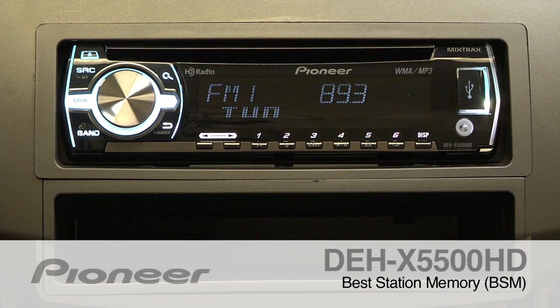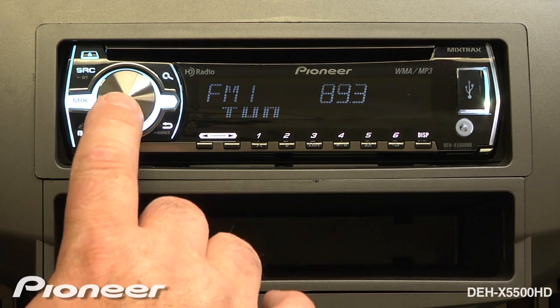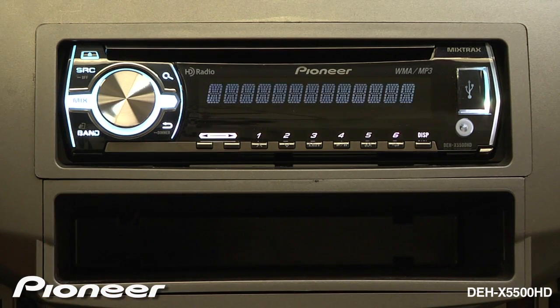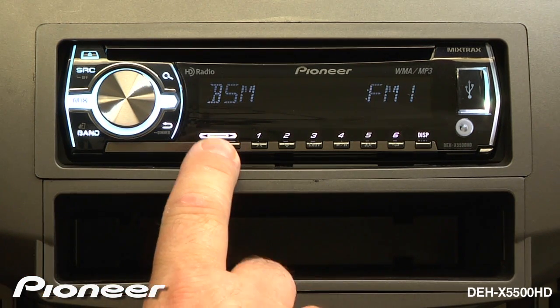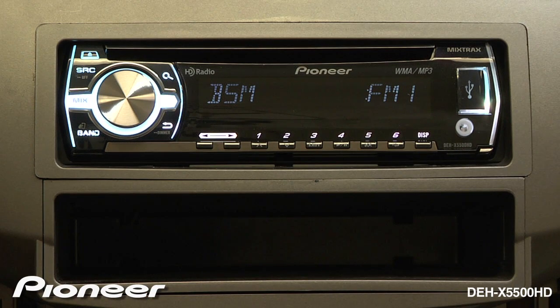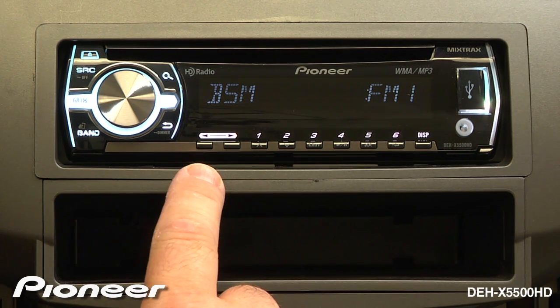To activate the Best Station Memory function on the DEH-X5500HD, we'll start from the tuner section and press in on the volume control. Then we'll go to the Function menu. Press in on Function and we get the Best Station Memory, or BSM. Best Station Memory will scan through the entire FM dial and lock in the six strongest radio stations that you're receiving right now.